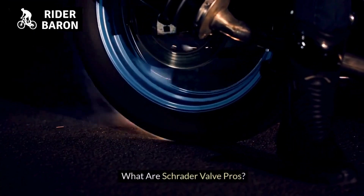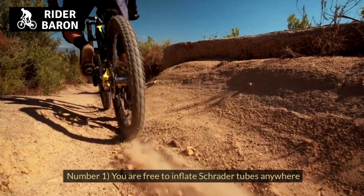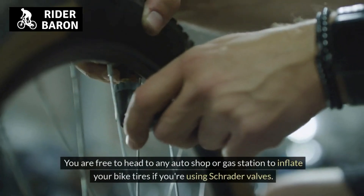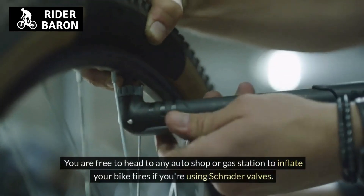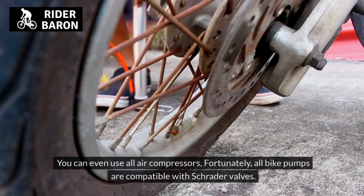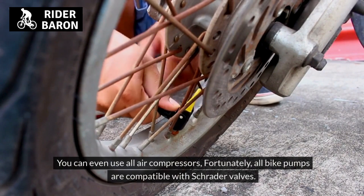What are Schrader valve pros? Schrader valves are more universal than Presta valves. Number 1, you are free to inflate Schrader tubes anywhere. You can head to any auto shop or gas station to inflate your bike tires if you're using Schrader valves. You can even use all air compressors, and fortunately all bike pumps are compatible with Schrader valves.